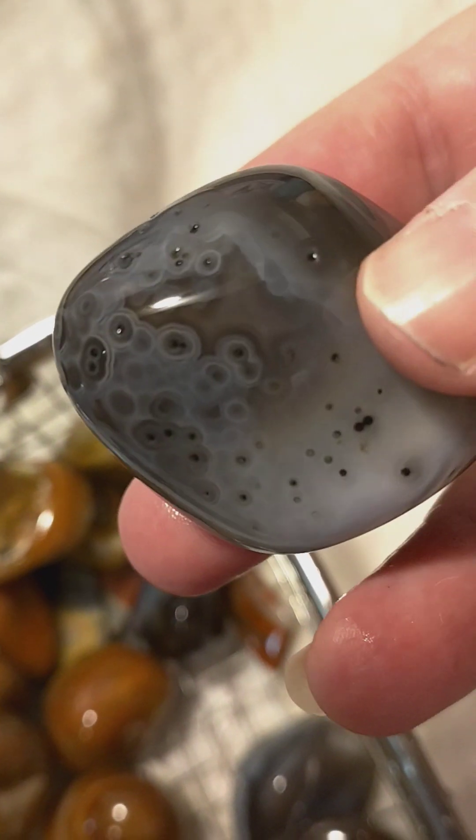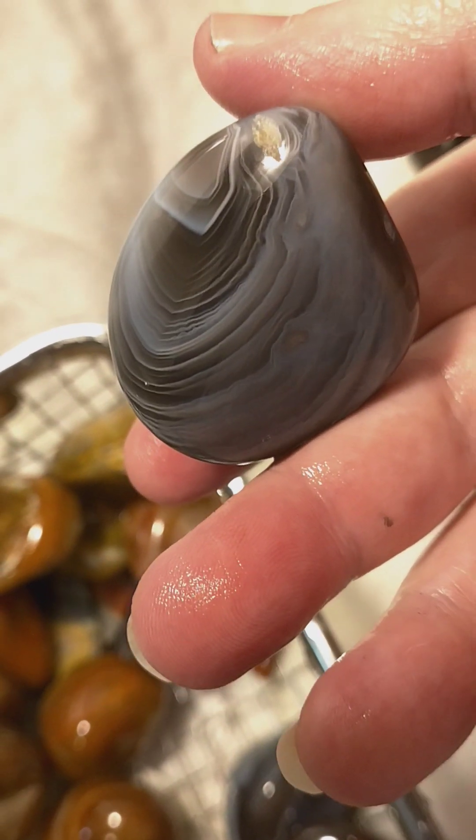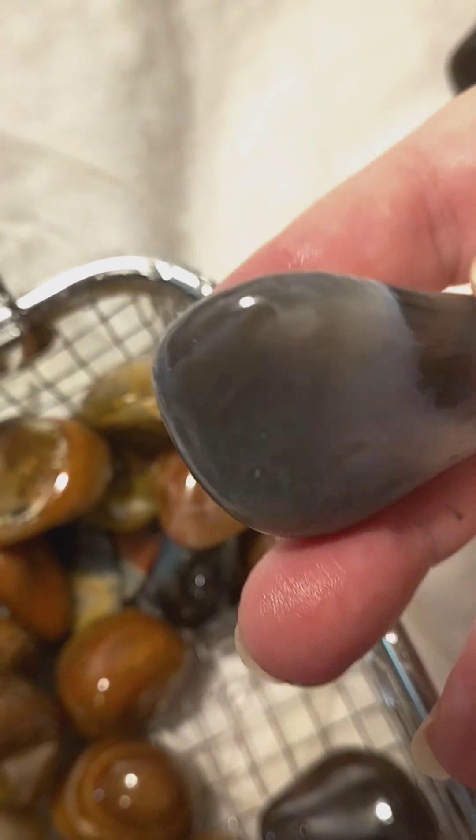This is Botswana — I wanted to keep that, I thought it was beautiful. Here are some more Botswana. The eyes are very beautiful, got the banding up the end there. Now these rocks I all got from the rock shed.